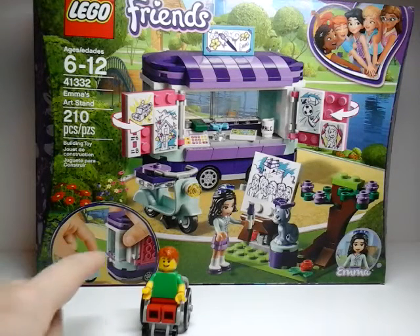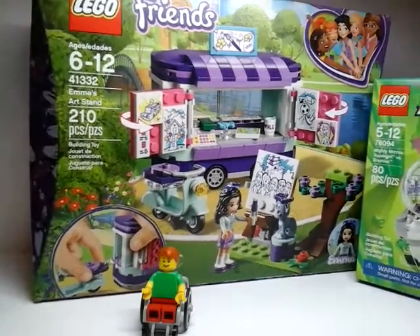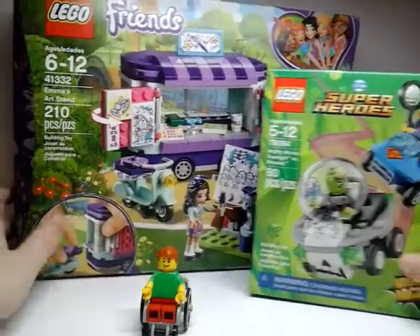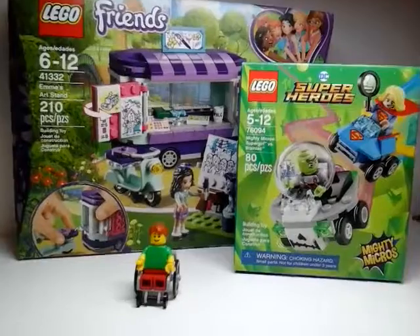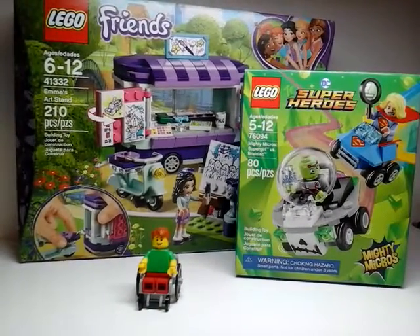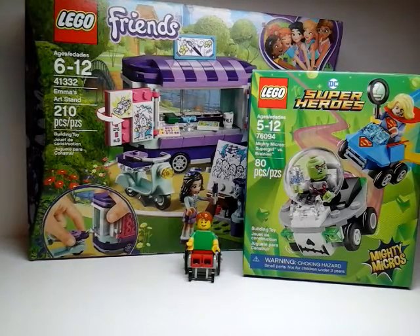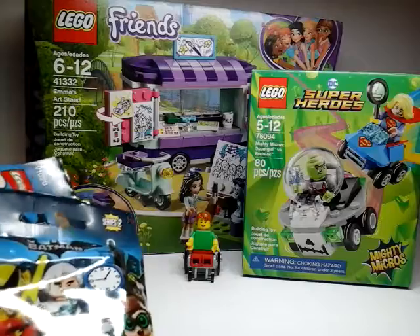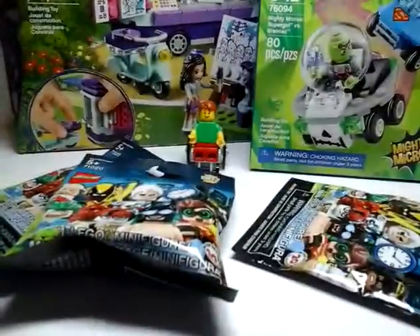I like that bike on it. And I also got this other set. This was today — I got these minifigs today. So let's open them.